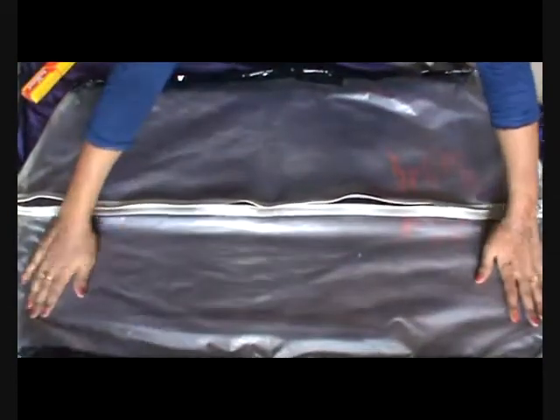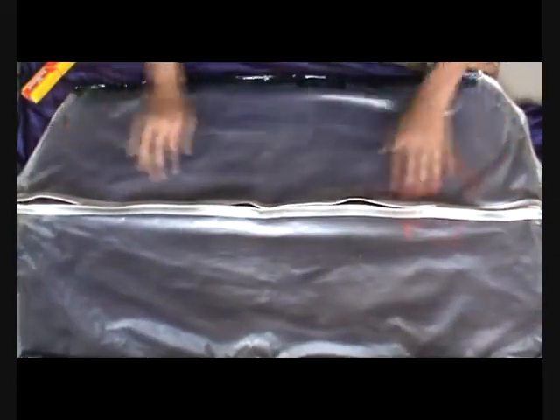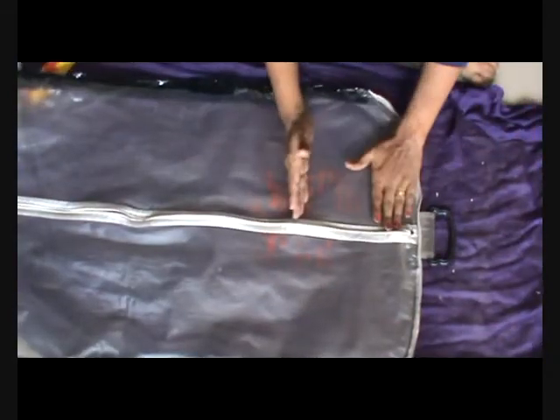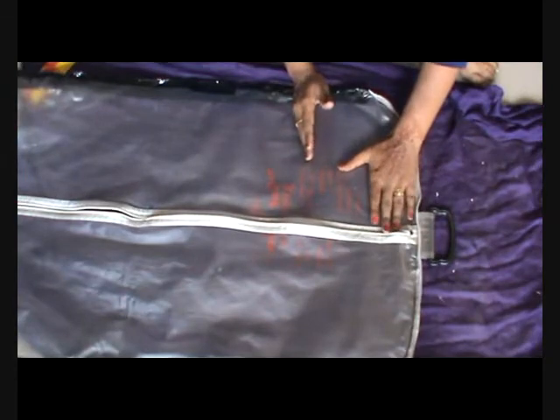We will repeat the same procedure on the other side as well. Now we are done with covering both the sides with the black tape, so this is the time to take it further.